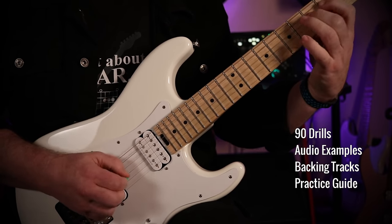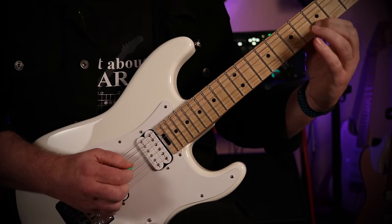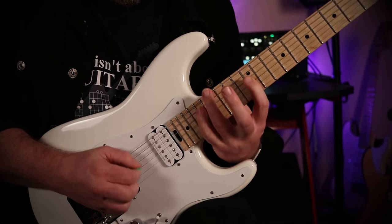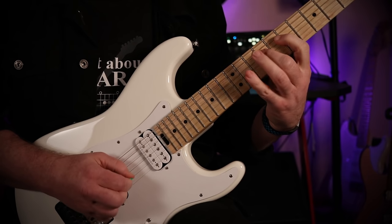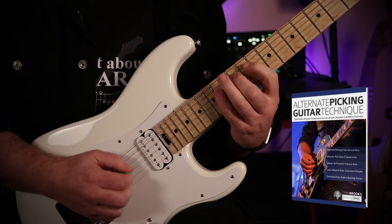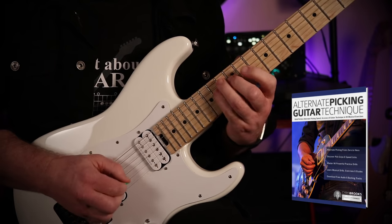You'll also get tips on how to build a practice routine and improve your technique without getting bogged down in terminology. It's a course based on immersing yourself in practical picking applications. Alternate Picking Guitar Technique is out now in paperback and e-book formats. Check it out at Amazon, chrisbrooks.com, or your favorite online retailer.